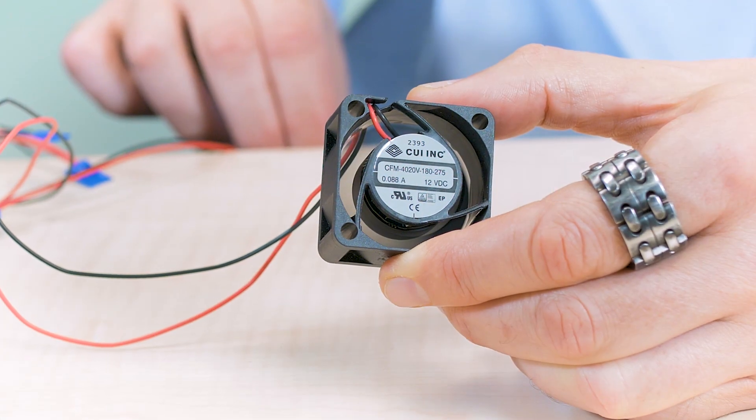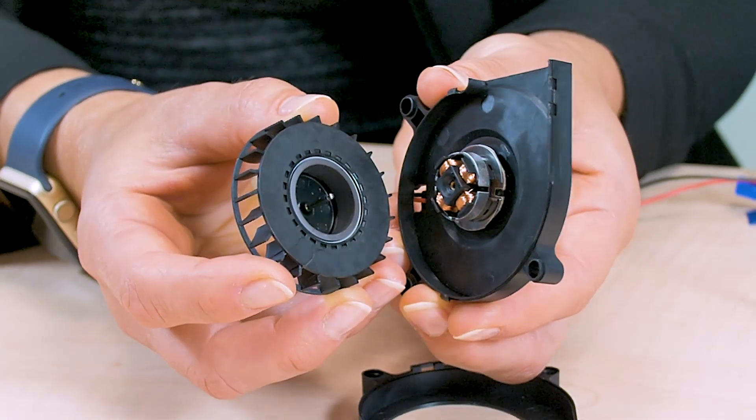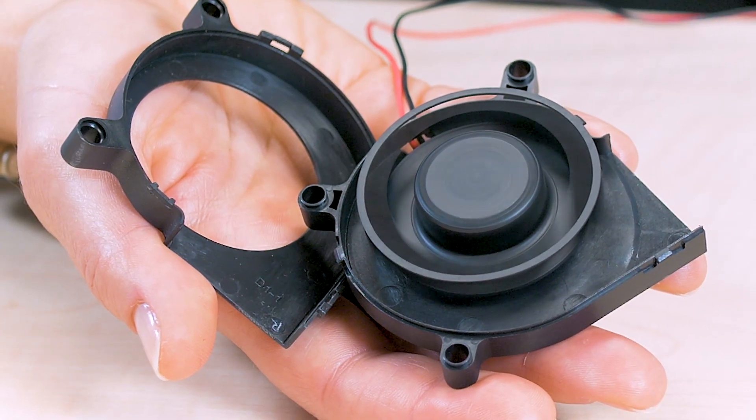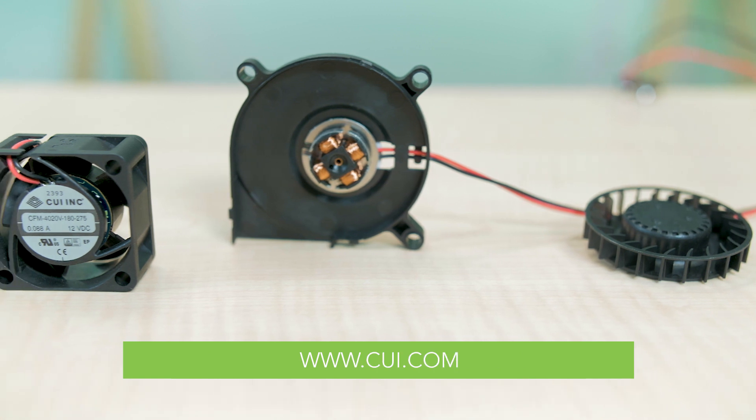At a more affordable price point than ball bearings, CUI's fans and blowers with the OmniCool system are a new option for designers when it comes to forced air cooling. For more information on this design, visit designworldonline.com or CUI.com.